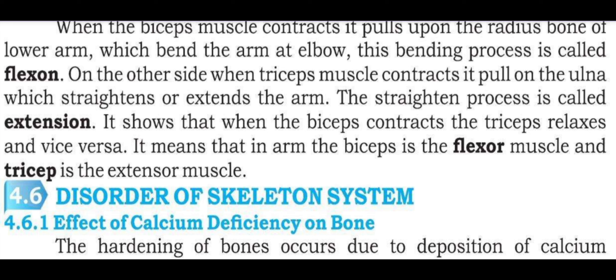It means that in the arm, the bicep is the flexor muscle and the tricep is the extensor muscle.